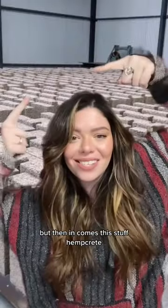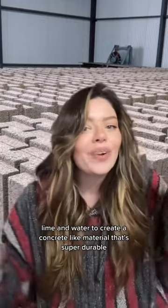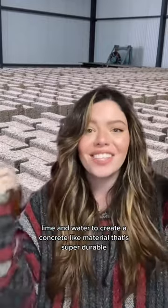But then in comes this stuff — hempcrete. It combines hemp shiv, lime, and water to create a concrete-like material that's super durable.